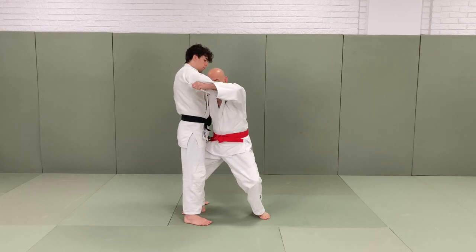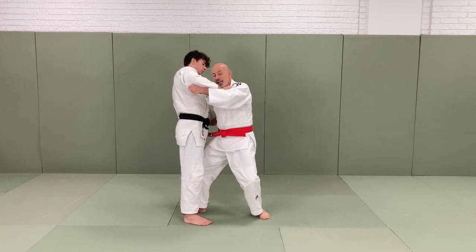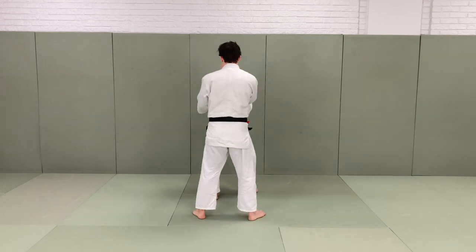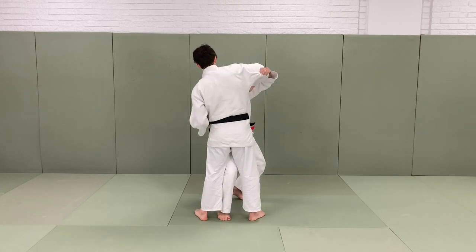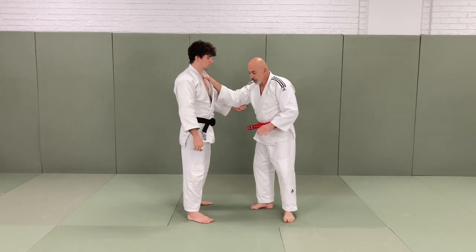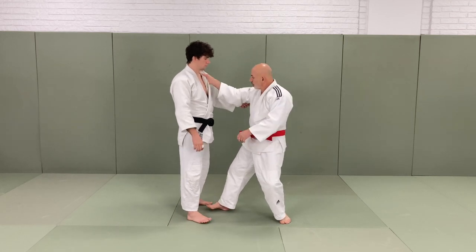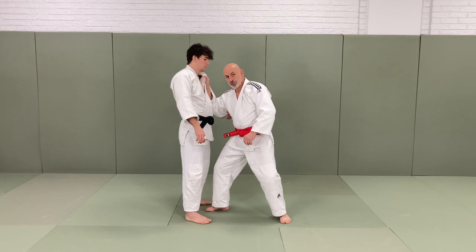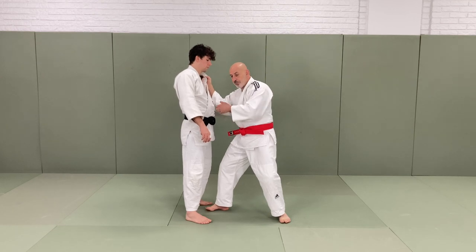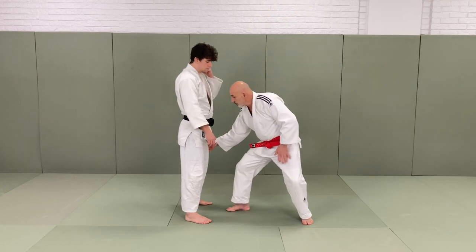This arm comes up like so, which tips the opponent onto his left side, putting emphasis onto his supporting right leg. If we change the angle you can see what's happening. This hand is used to come underneath your opponent's left shoulder, dropping down, and it's also used to break the balance. If you notice, it's directing my opponent to his left side. So I've got both hands working to take all the weight and put a lot of emphasis onto that leg.